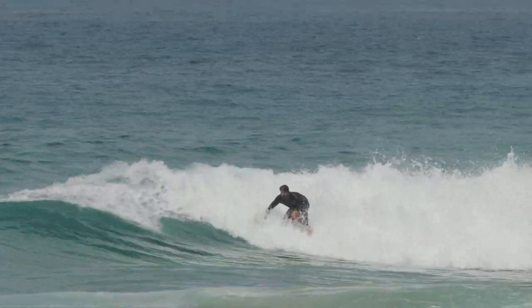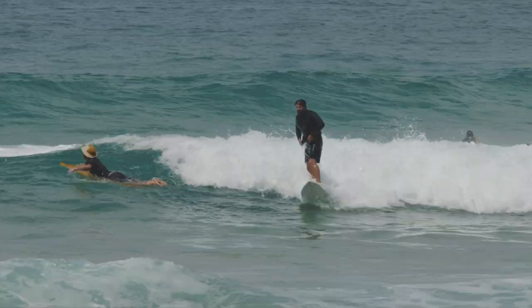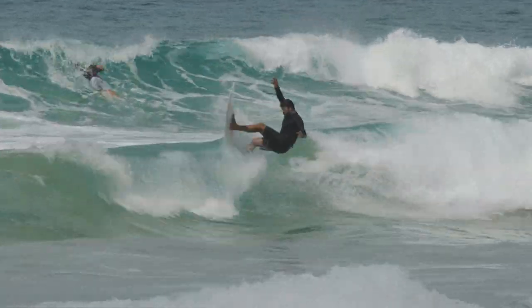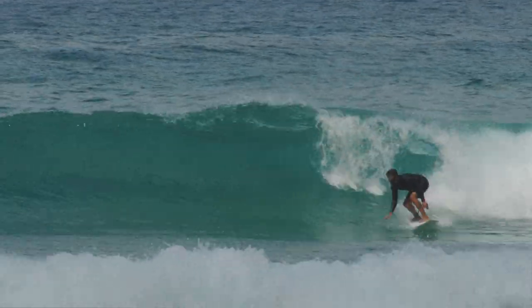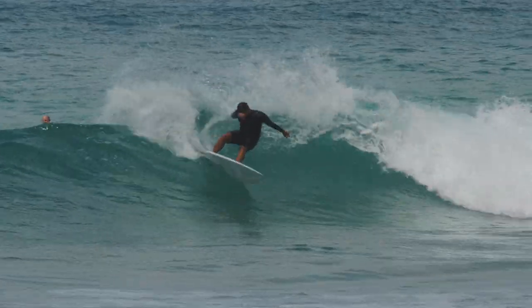Aesthetically, it has the pointy nose and appearance of a performance board. But through the middle and into the tail, it's wider to provide enough stability and flow to keep you moving when the waves lack a little power. This model has been a go-to for the progressing surfer who have mastered the fundamental surfing skills on a fun board and want to take their surfing to the next level.